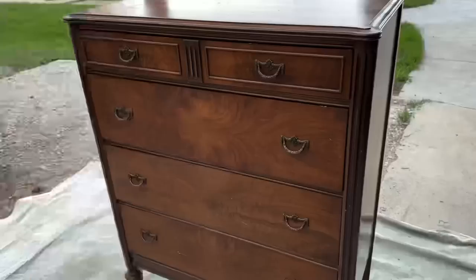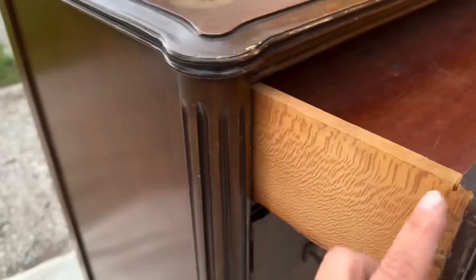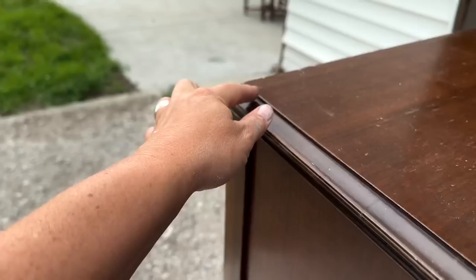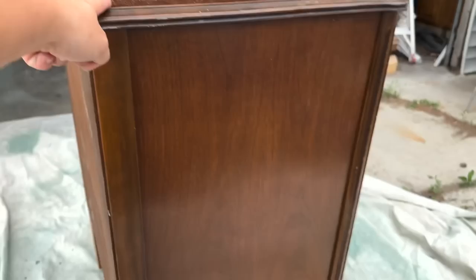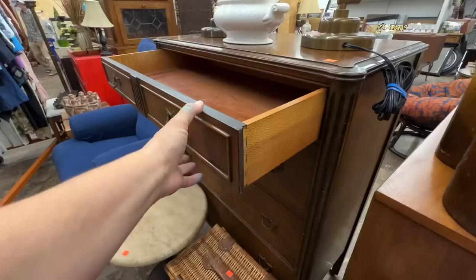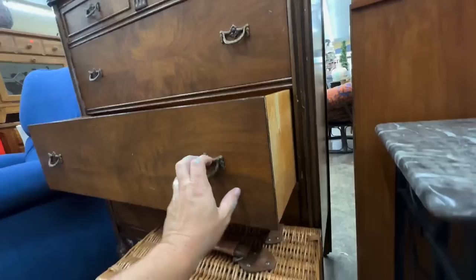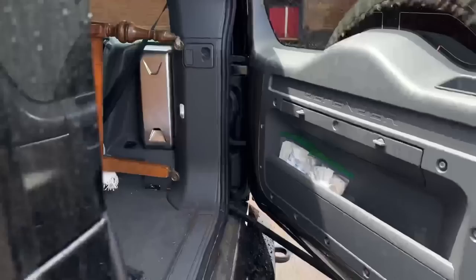This beautiful piece — I thrifted it in Heber. It was $50 but I got 25% off, so it was $37.50. It's not super old, it has machined dovetailing. The top definitely has some wear and it's a veneer — not solid wood, almost like a laminate veneer — but it's a really beautiful dresser. I think it's going to look gorgeous in crockery. We're going to take off all the hardware and put an IOD transfer on the middle. It's in really good condition and would be perfect with that new IOD transfer.